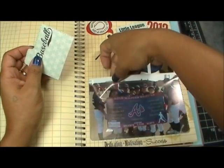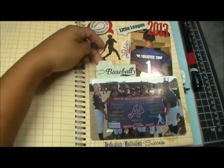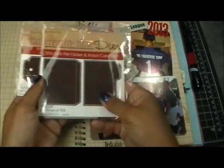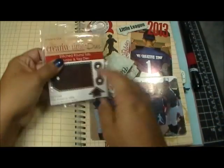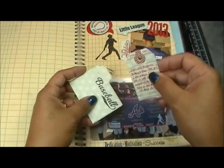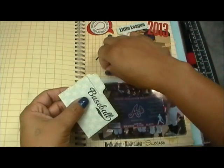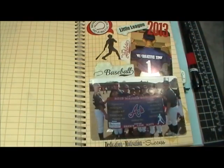I left some empty space — remember when attaching your pictures, whether in your smash book or on layouts, leave some empty space so you can add something there. I used my little file folder, stamped the baseball on it, and put my journaling inside. I almost forgot — I also used my new stitched file folder and index cards, as well as my stitched round tab arrow and tag dies. I finished it off with a cute little Tim Holtz paper clip right in that little pocket.